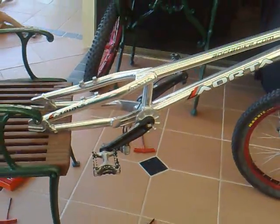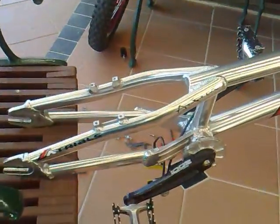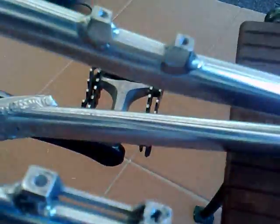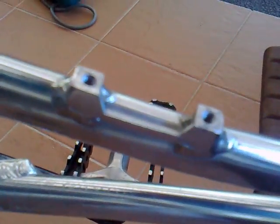Today we're going to repair the crossed thread on the brake mounts of this trials bike. Having a look at the mounts themselves, we know that the hole is 10mm deep.